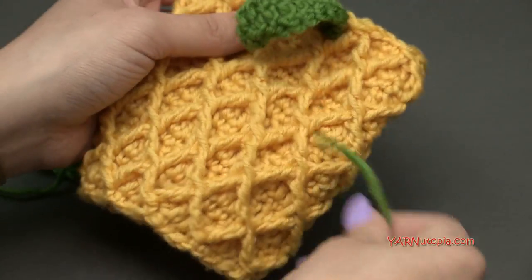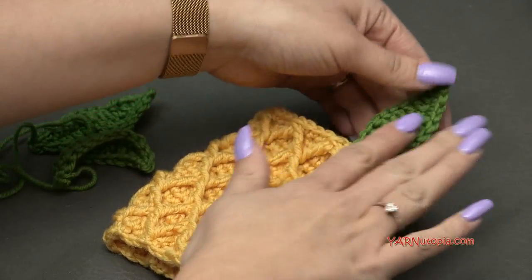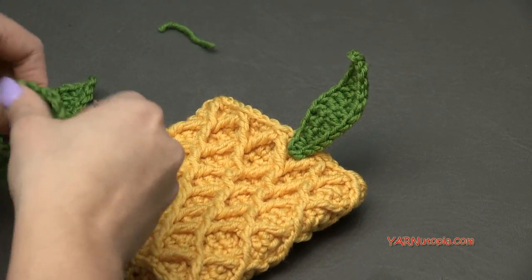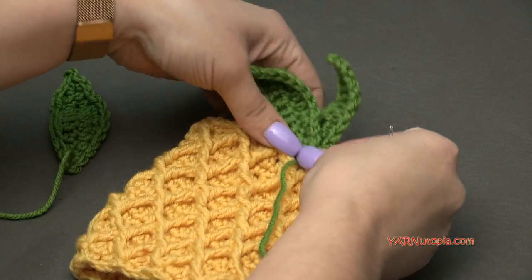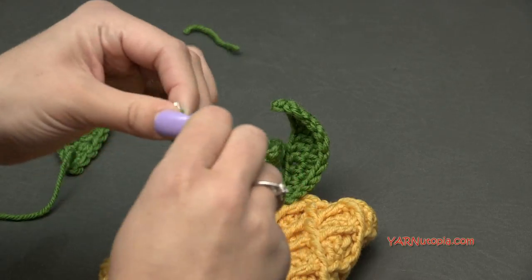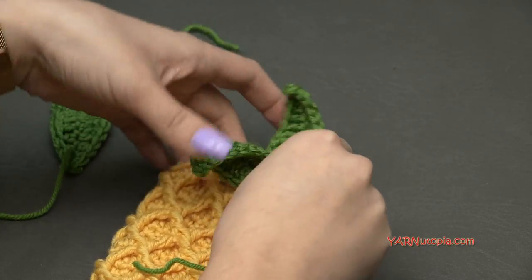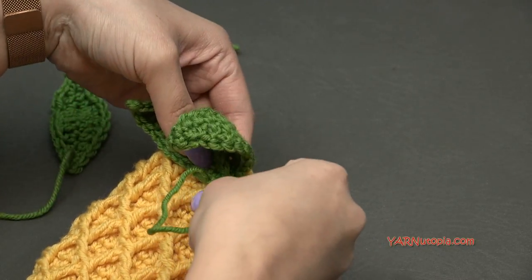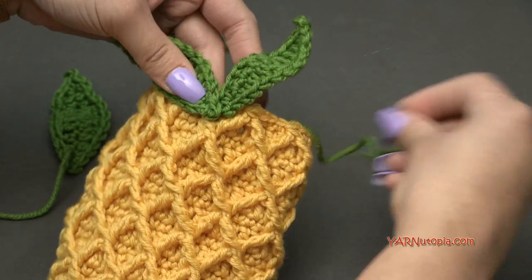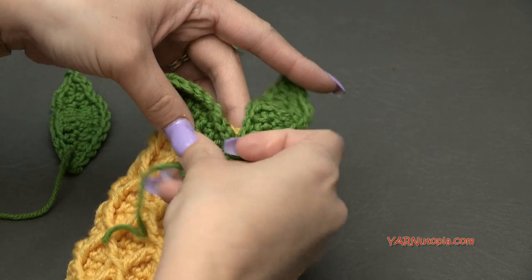There's one leaf attached — awesome! It might be curling, so you may want to wet it down and flatten it a little bit if it curls too much. We're going to put one leaf here on the side and one on the other side — one sticking straight up and one kind of tilted sideways, overlapping. I'll sew on the other two and come back when it's all sewn together.